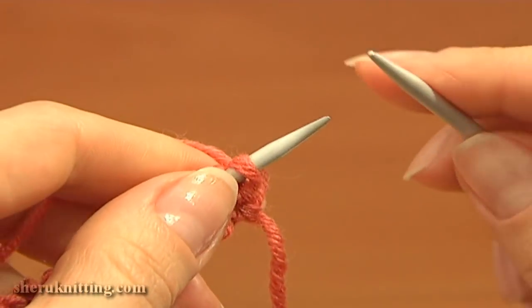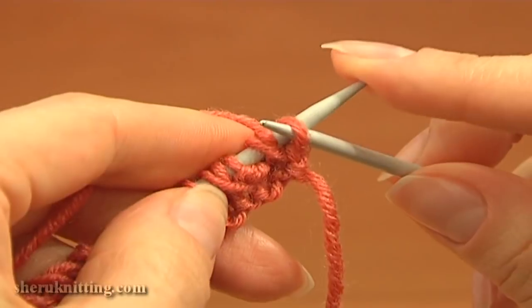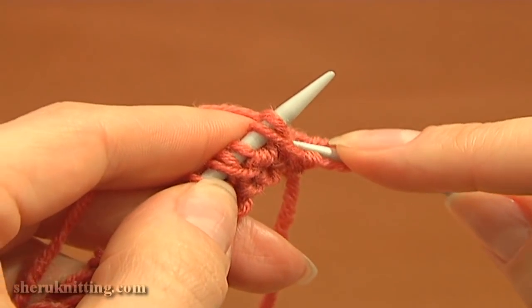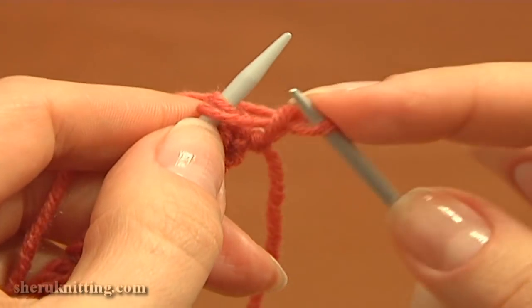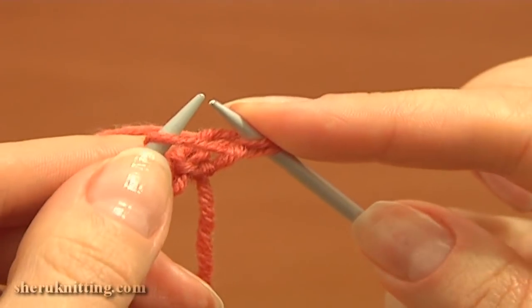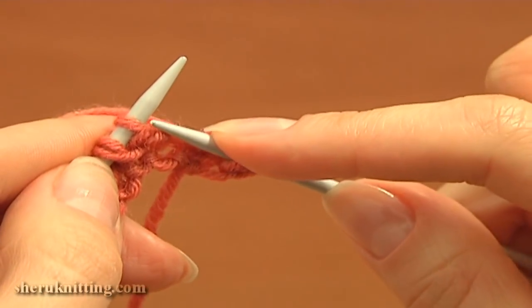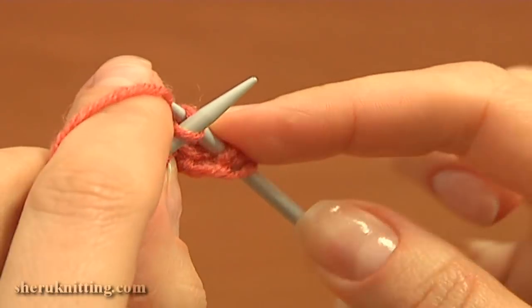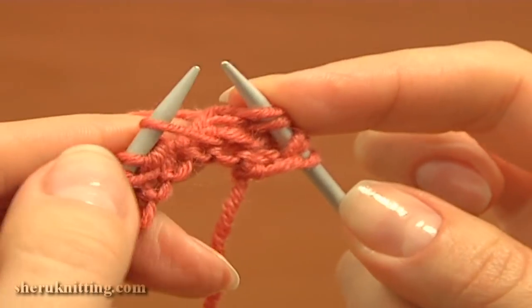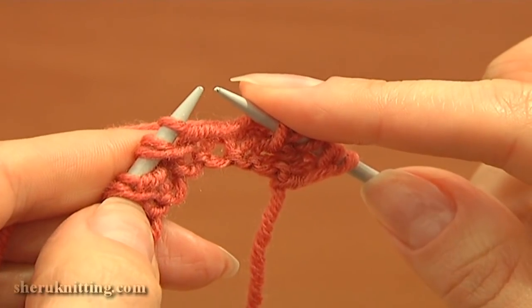Turn the work and begin row three — this is the right side again. Slip the yarn over purlwise and knit the next stitch. Do not work with the yarn over yet — knit the stitch, then continue: slip the yarn over purlwise and knit the next two stitches. Again slip the yarn over purlwise and knit the next two stitches.